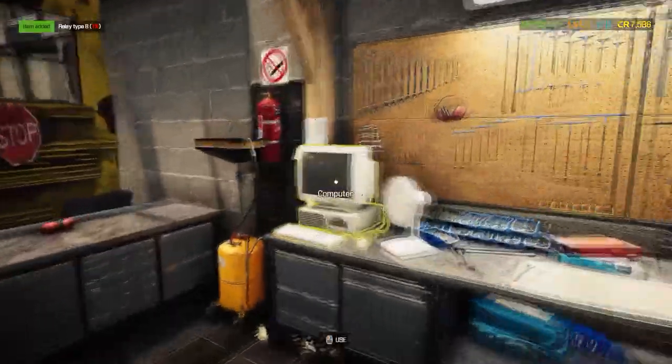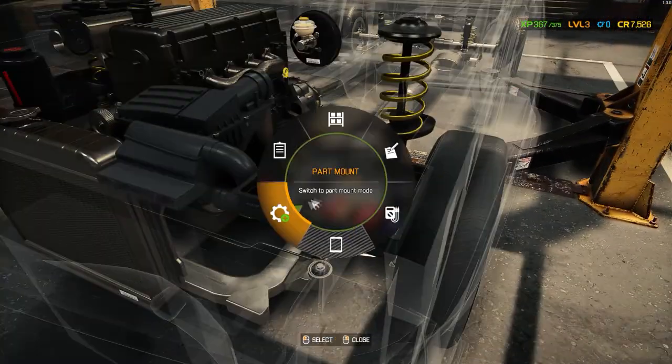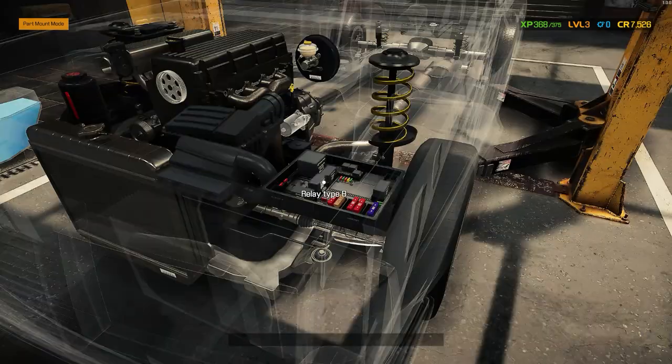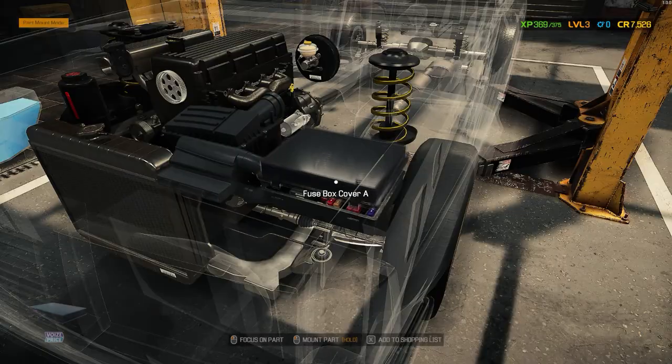Go shop for new ones. Then you go back to your car, go to your fused box, go to park mount, and just click on the relays that are missing. And there you go.